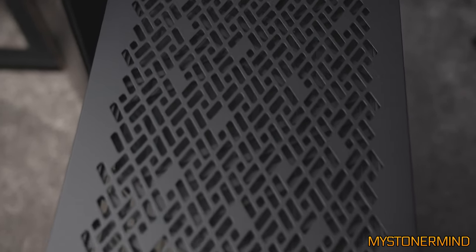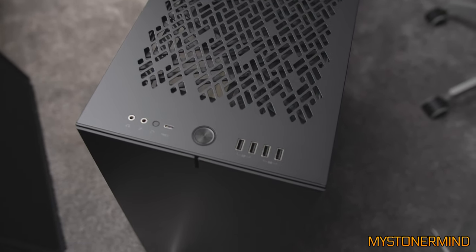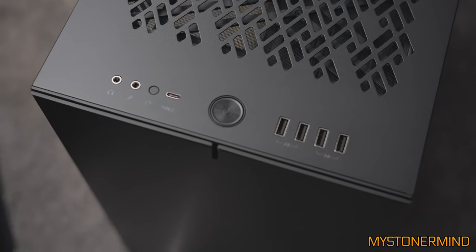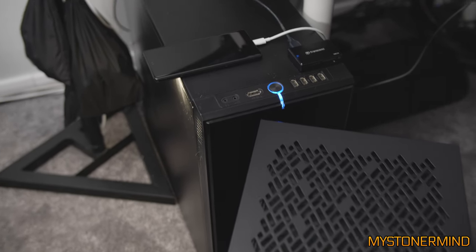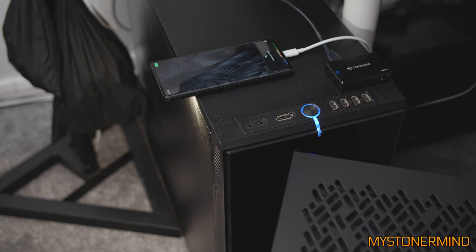It looks like we've got two lids — or top panels — for this case. This other one is geared more towards airflow if you were to need it. I don't think I'll be using it. Wait, why is my torch on?